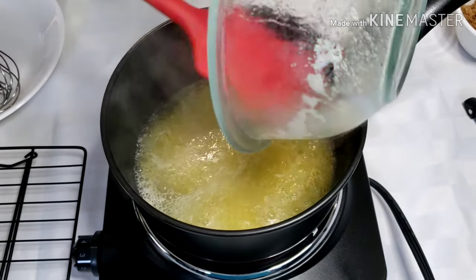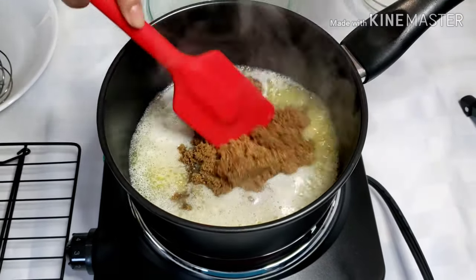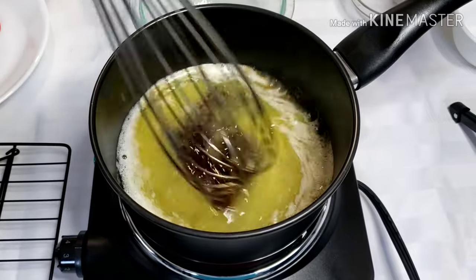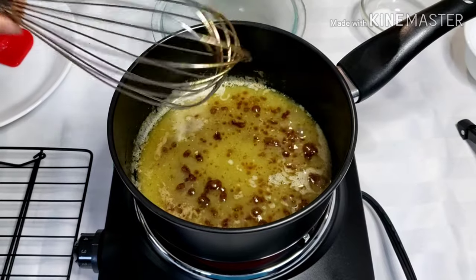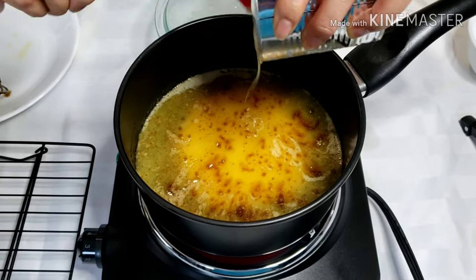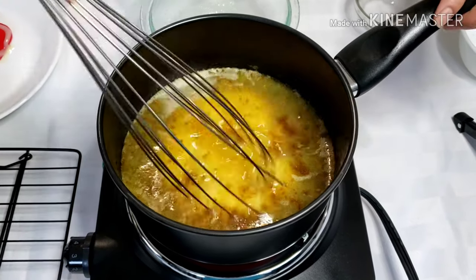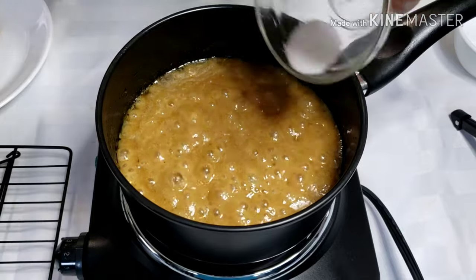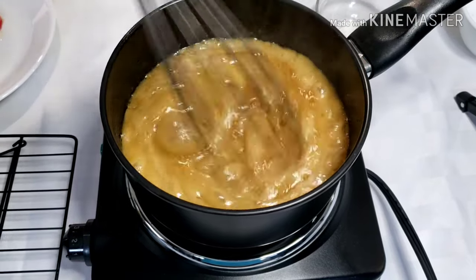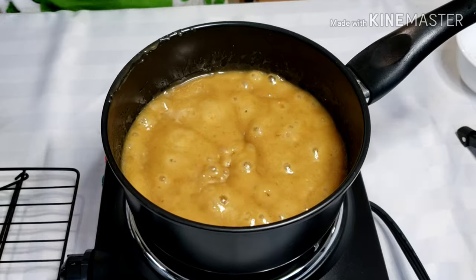For the caramel, pour ½ cup of melted butter and ½ cup of brown sugar in a medium saucepan over medium-high heat. Once this starts to bubble, stir in the condensed milk. Continue whisking, then add salt and vanilla once the mixture returns to a full simmer. Cook for exactly 1 minute while whisking, then turn off the heat.